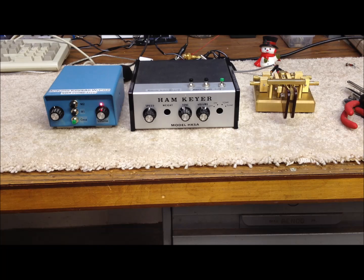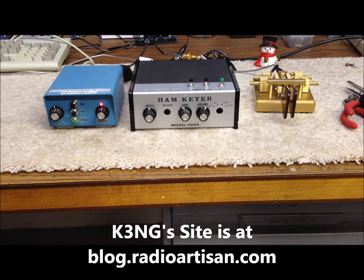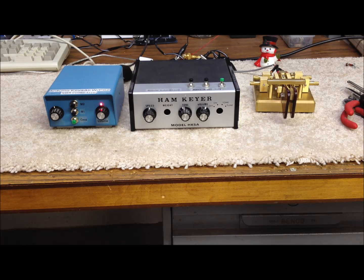Hi guys, it's Bob again in southern Indiana, N9KR. I thought today we'd take a look at a couple of keyers that we've built up homebrew over the past two years, based on the Arduino hardware platform and also some terrific open source code written by Anthony Good K3NG, with tons and tons of features. We use it exclusively in the shack here at N9KR in our CW operations and are real happy with the project. For about 25 bucks, if you have a decent junk box of parts, you can homebrew one of these as well.